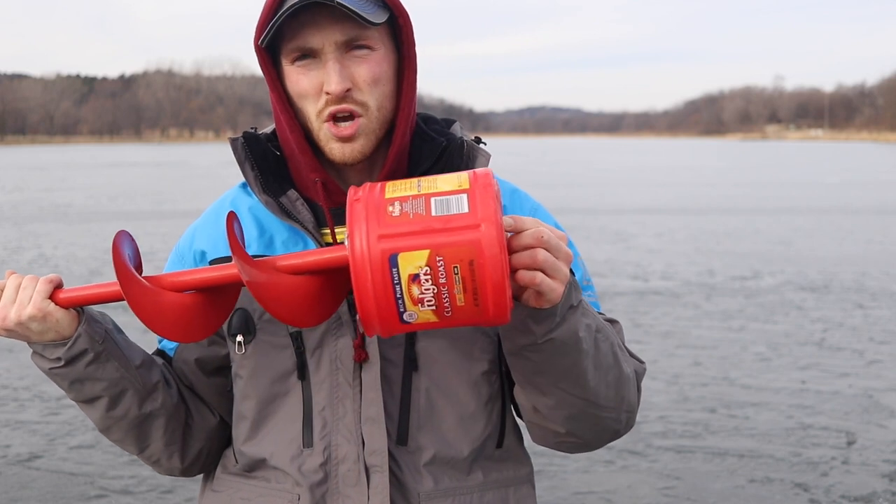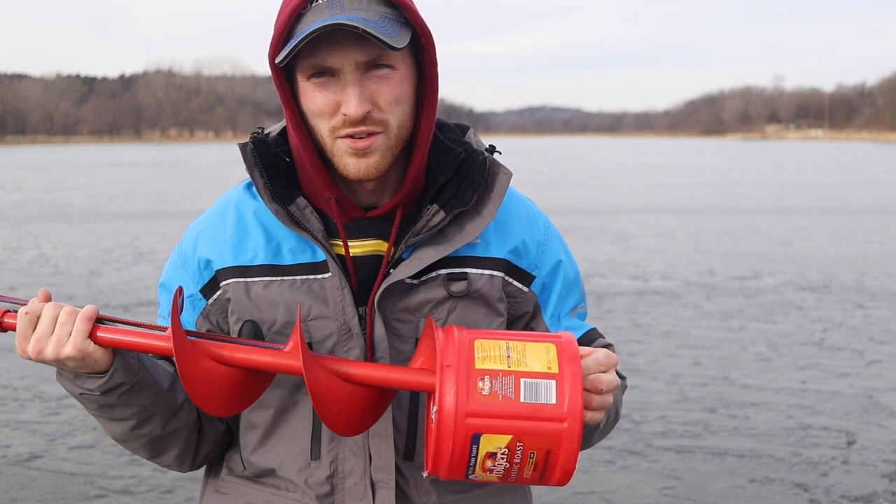The only downside to this is this coffee can will blow all the way across the whole lake if you're not careful.